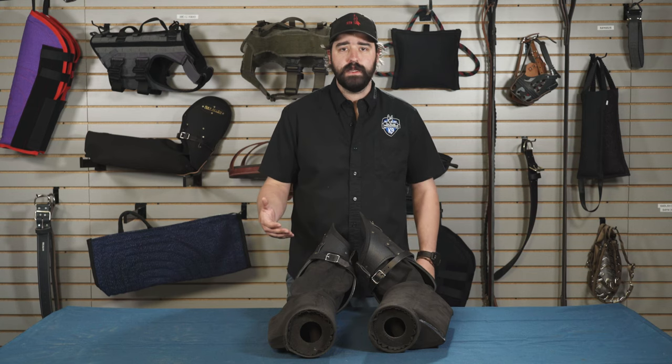Hey guys, this is Matt Wilson with Ray Island Manufacturing and today we're going to talk about our compression bite bar sleeves, our BT50 and our 9601.